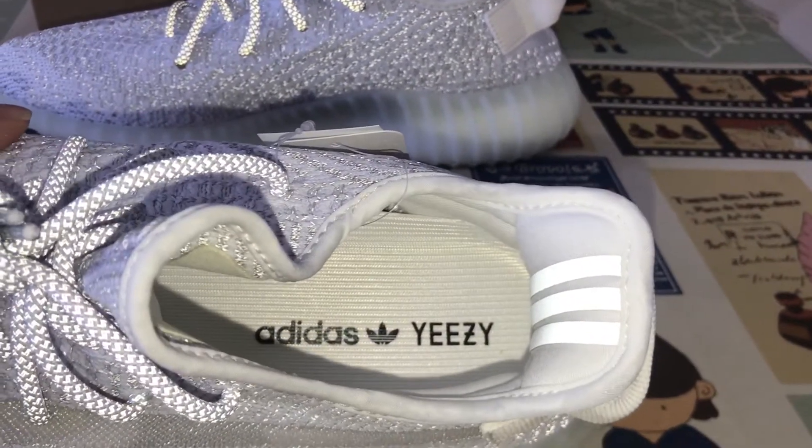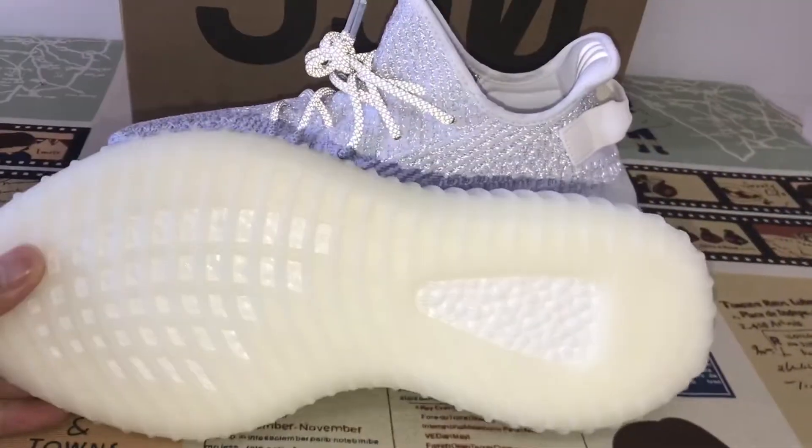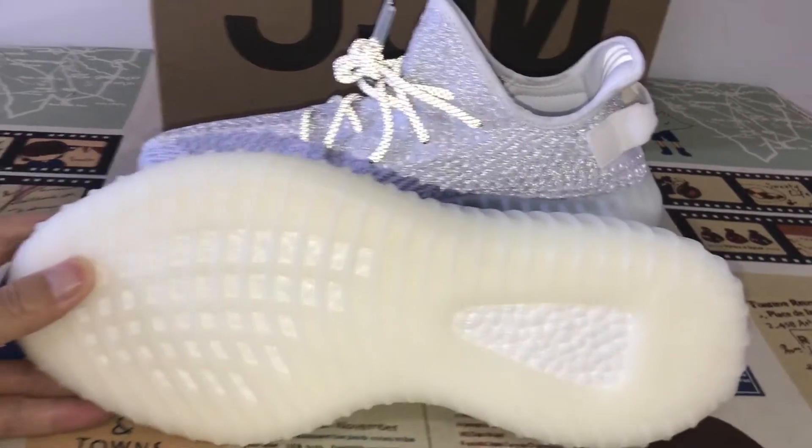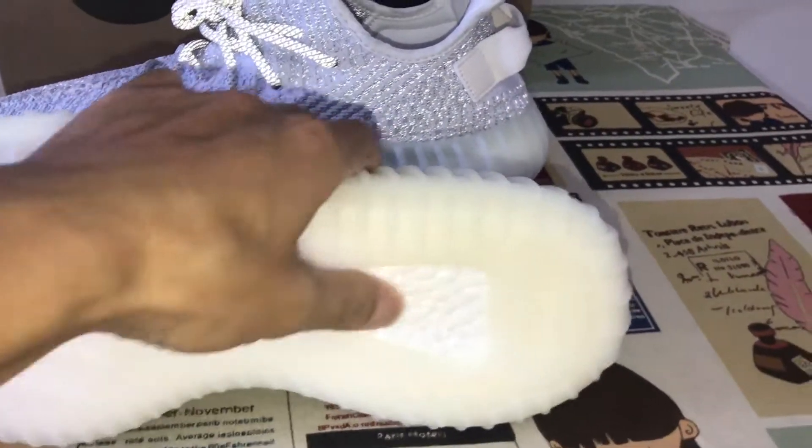The inner sole with Adidas and East logo. That's the clear rubber as well. And here is the boost — very soft boost.